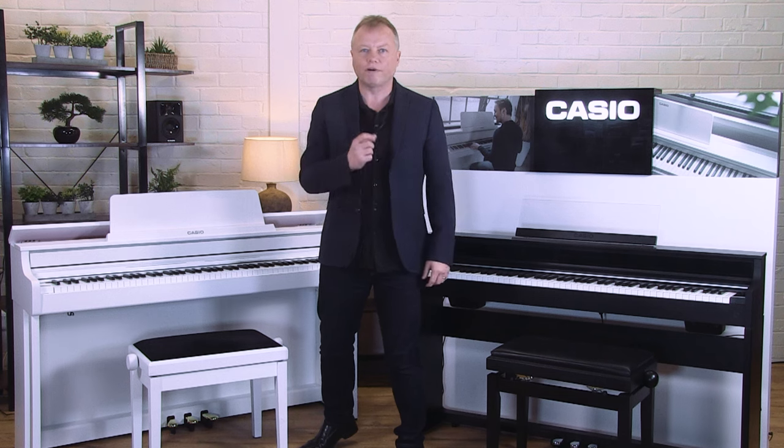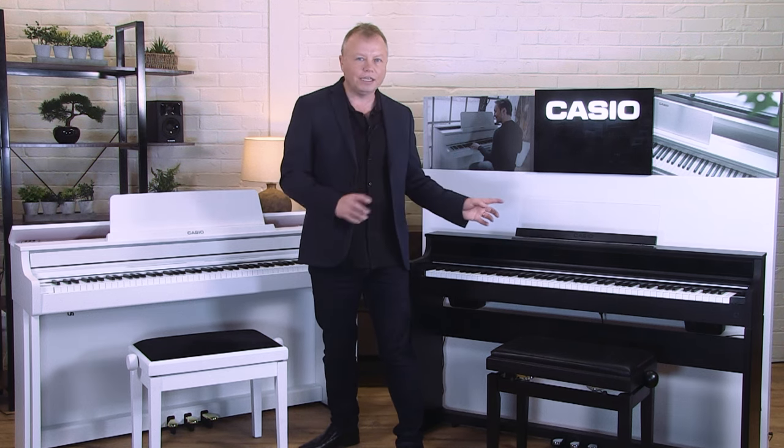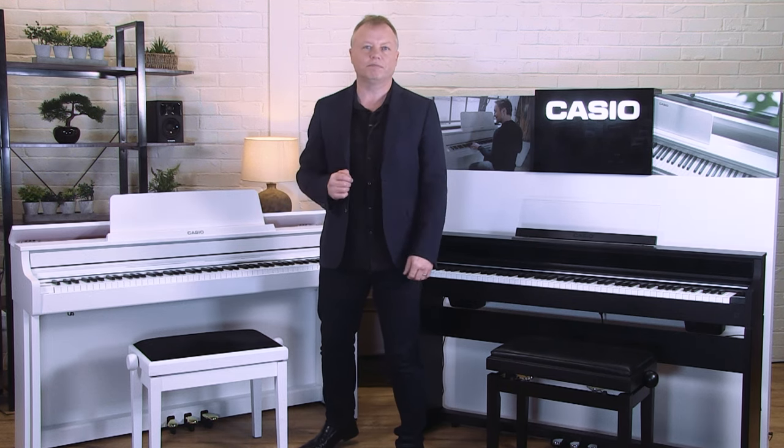Back in 2015 Casio launched the groundbreaking grand hybrid series pianos and these have become a firm favourite with music teachers and professional pianists because of their highly accurate grand piano keyboard mechanism. Casio has now brought a range of pianos with wooden keyboards. These are not the same wooden keyboards that you'll find in the grand hybrid models, but they're still very nice to play at a mid-range price point. The feel of the keyboard is just as important as the sound when selecting a piano, and there's no doubt that these two new models from Casio are equipped with one of the best keyboard actions in their respective price points.